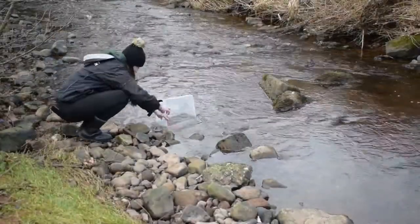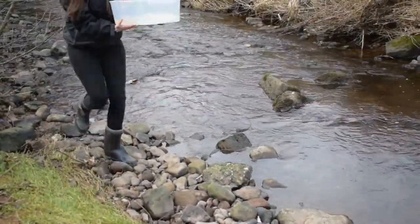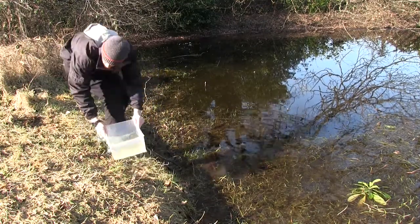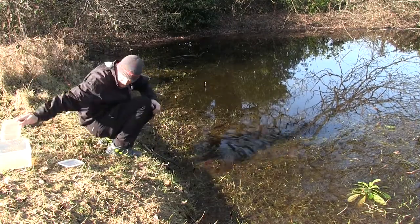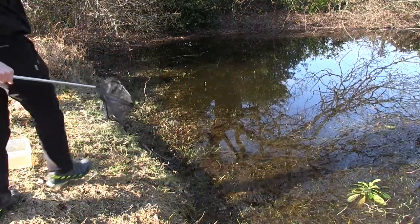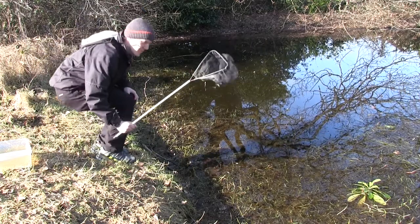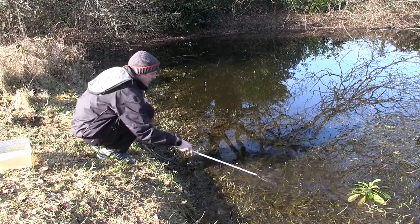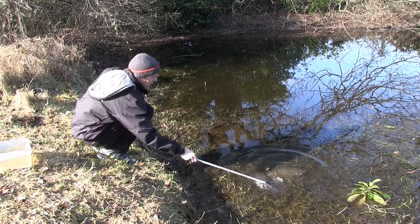First things first, fill up your viewing tank with water. Be careful though as sometimes the tub could be a bit heavy. If you don't feel good filling up the tub you can also use a smaller, lighter container to fill up the bigger one. Now the majority of invertebrate life in a pond likes to live amongst the plant life and under the rocks — it's too risky for them to be out in the open water where a predator might get them, so that's where we're going to focus our searching.